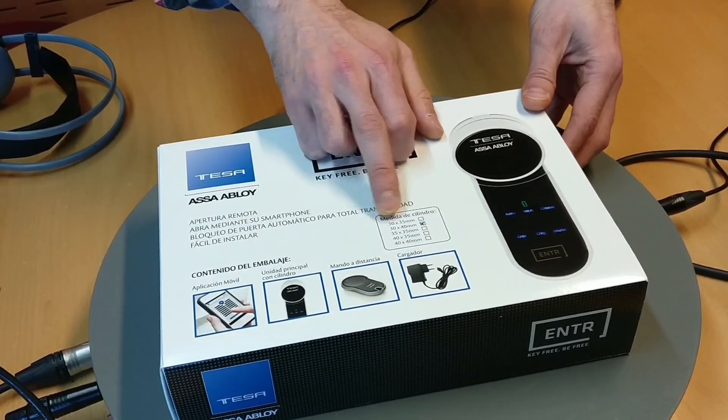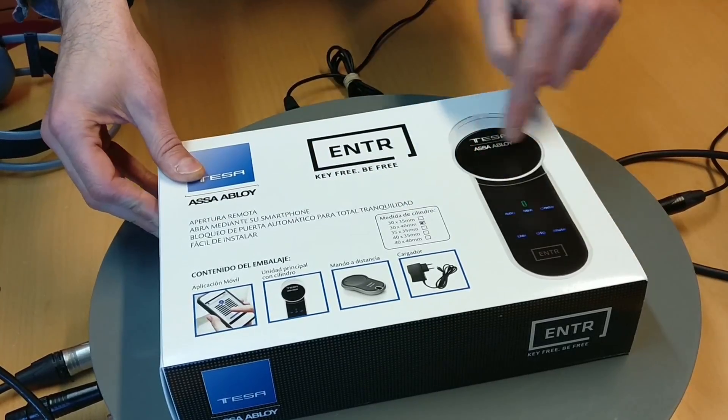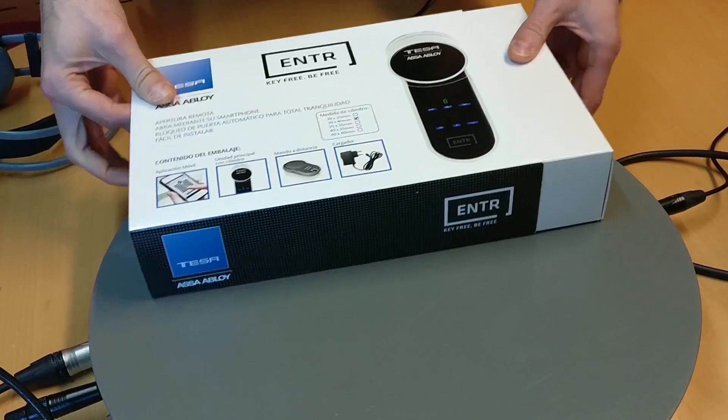These are my measures of the inner cylinder for the door. And the lock looks like this. Let's open it.